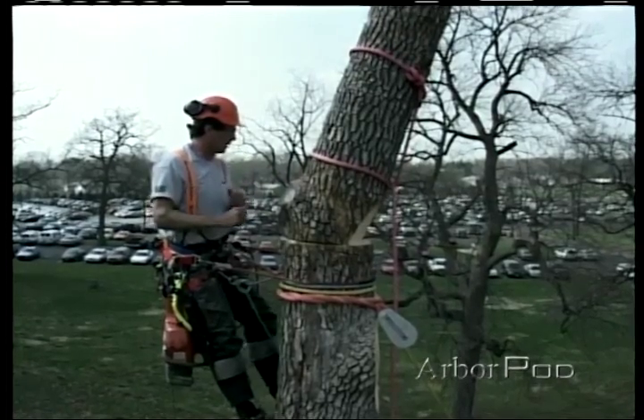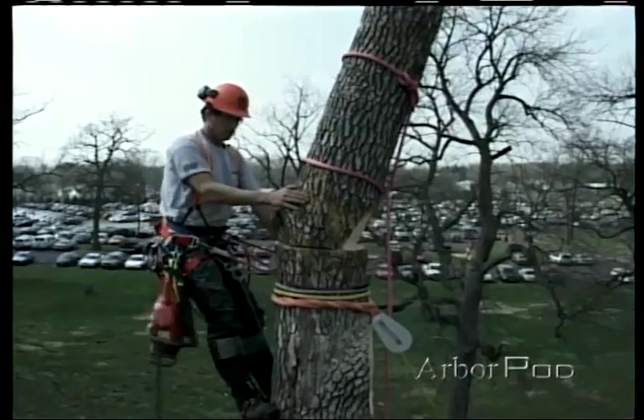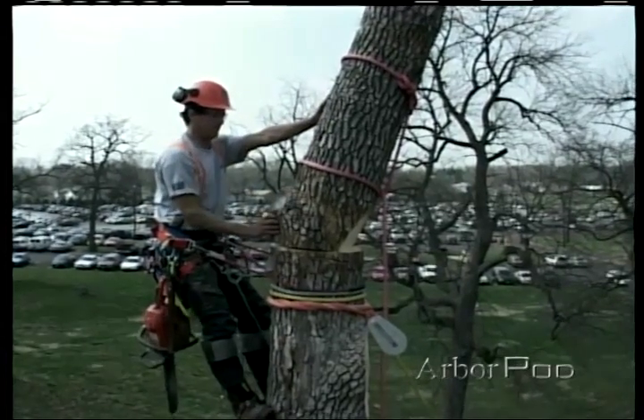Okay, all set on the lowering line, Norm? Okay. Stand clear. Okay.